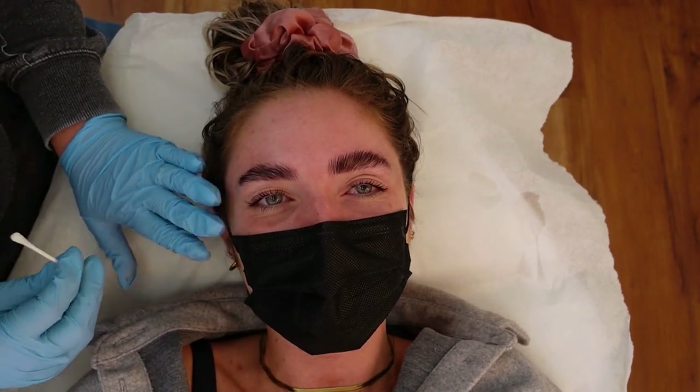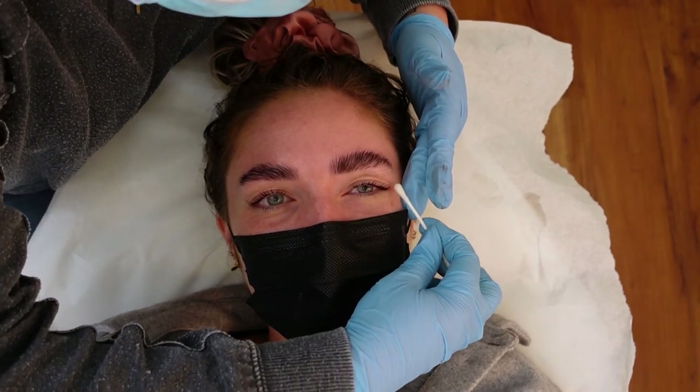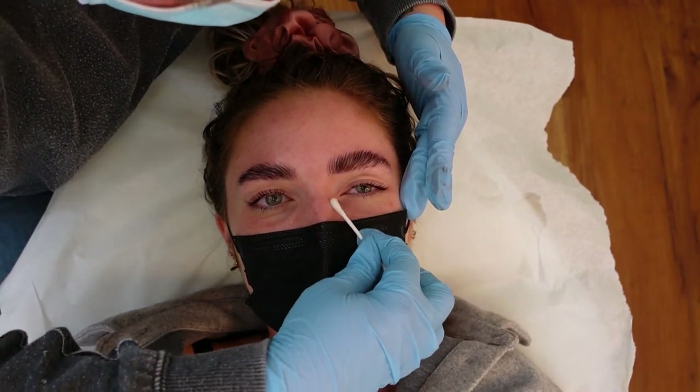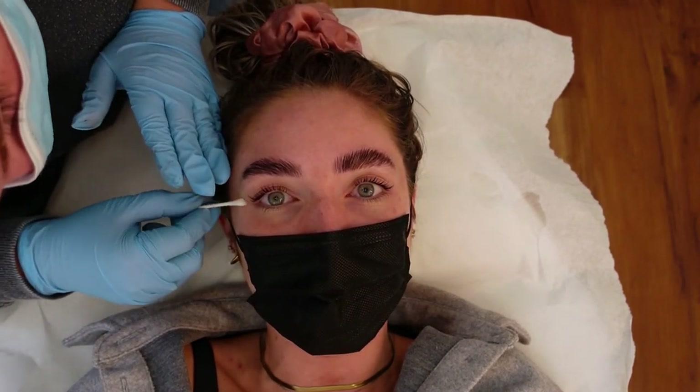Once they open their eyes, I always ask: do they feel stuck anywhere, are they stinging? Nine times out of ten the answer is no, but if they do say it's still stinging, we'll go back and do the lash bath again.